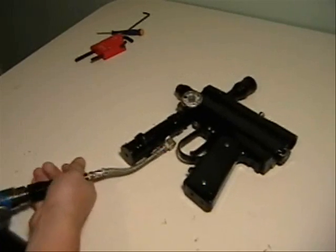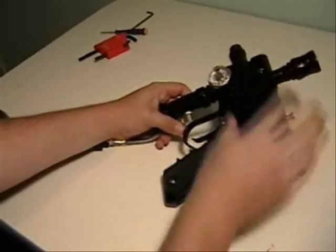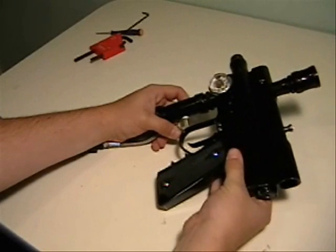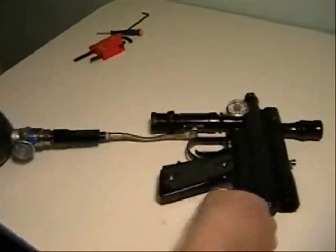Upon airing up, you'll notice the leak. It's coming from the top of the grip frame, so I'm going to degas your marker.